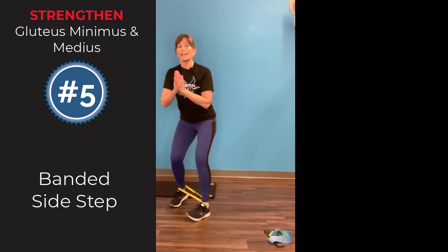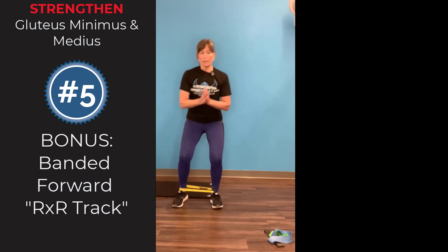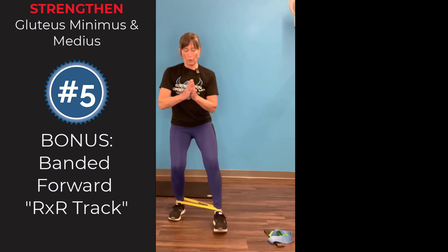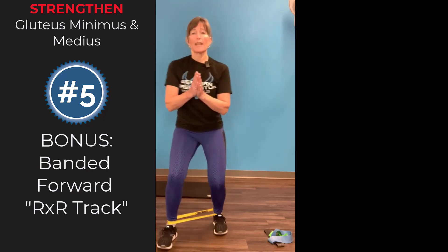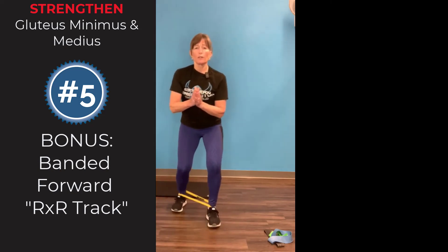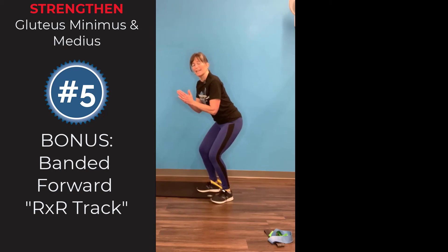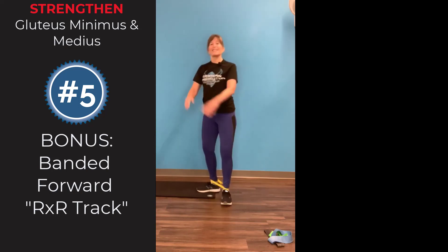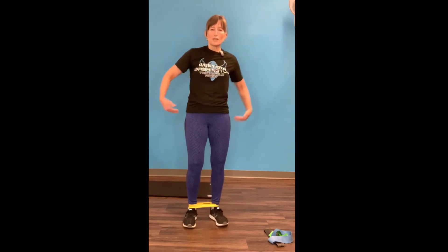The bonus exercise for lateral stability is your forward walk — feet on train tracks, keeping them the same distance apart, going forward and backwards in that semi-crouch athletic stance. So there are five exercises for your side hips plus one bonus for your collateral ligaments.